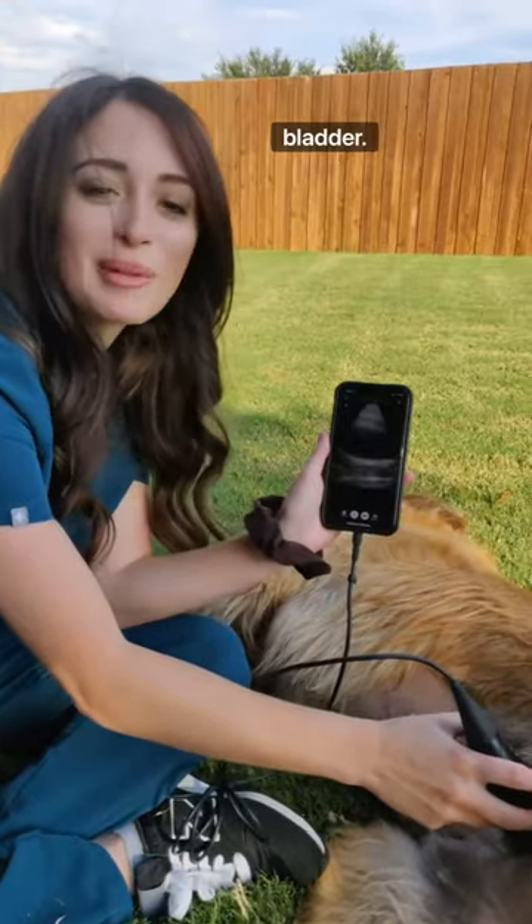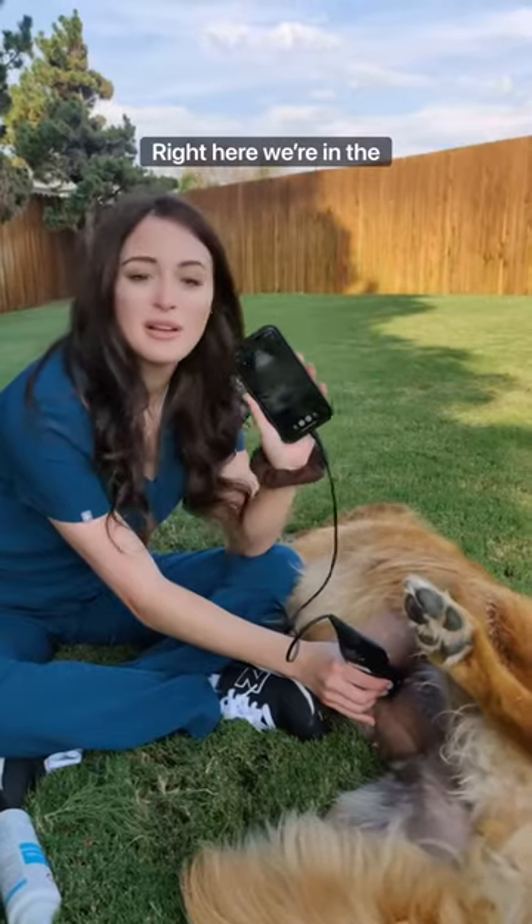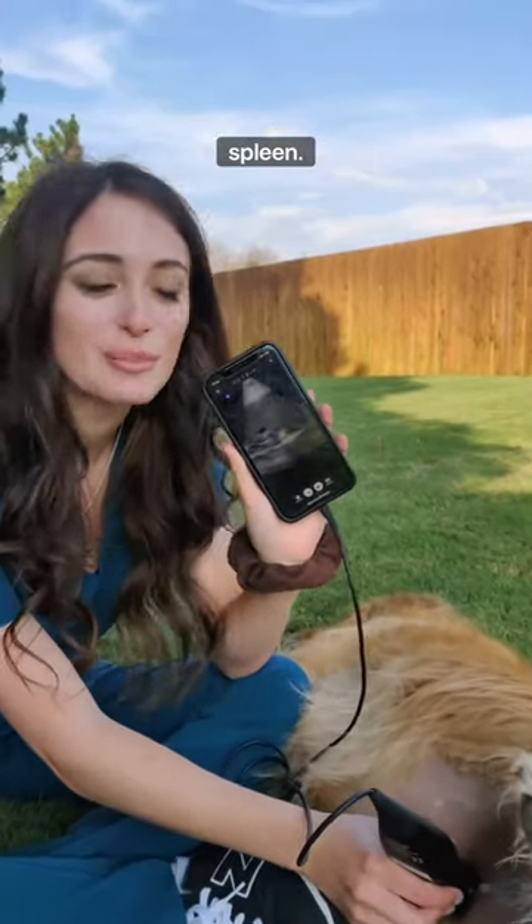Right here you can see her bladder. And here we're in the mid-abdomen and I have a really good picture of her spleen.